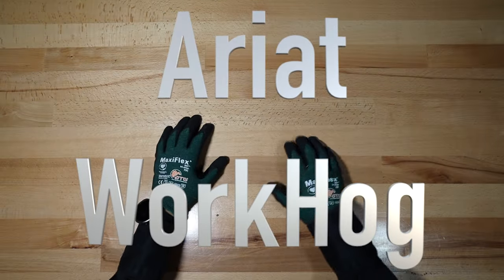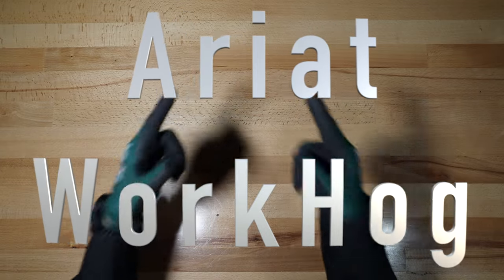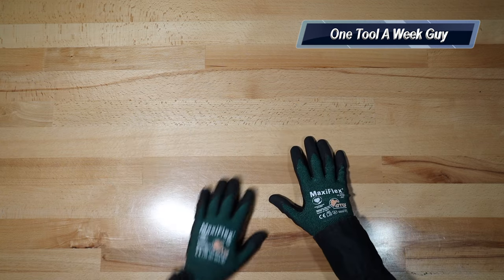Hey everybody, what's going on? Thanks for tuning in to another video of One Tool a Week. If you're new to the channel, we take a look at tools every week, so if you love tools, go ahead and hit that subscribe button.